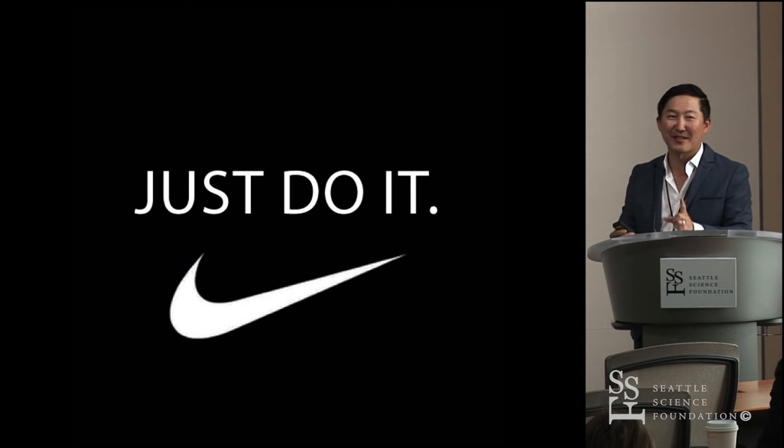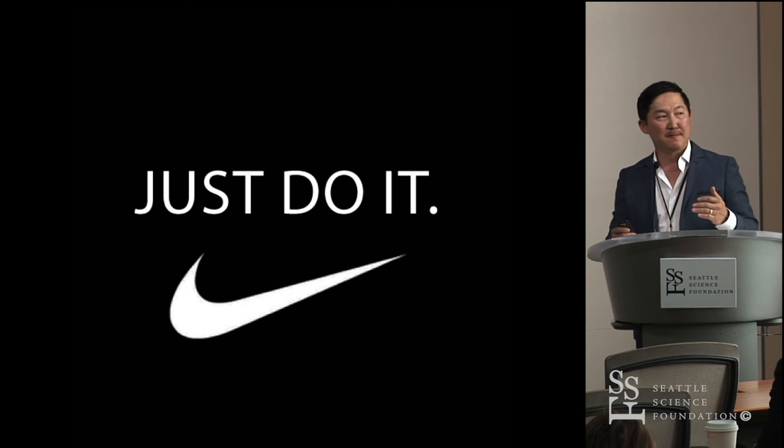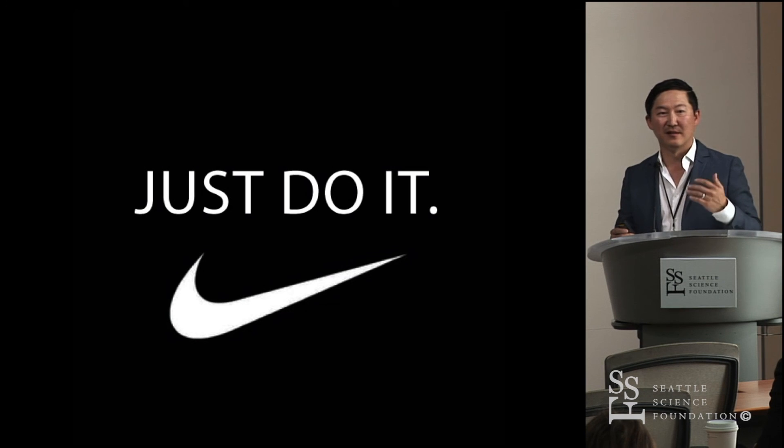In summary: you just have to do it. The evidence is now clear — we gave a talk on the evidence of MIS. With respect to infection, EBL, postoperative pain, and earlier return to function, it's definitive. You can't deny that MIS is superior to open surgery. Knowing that, we really have to dedicate ourselves to doing the right thing and doing the hard thing. Thank you very much.